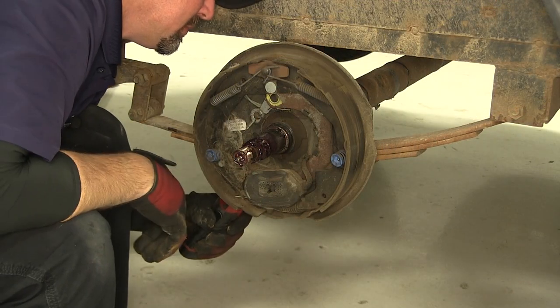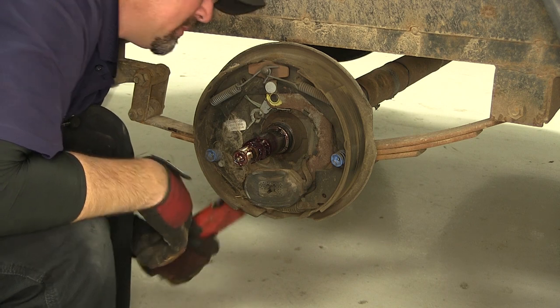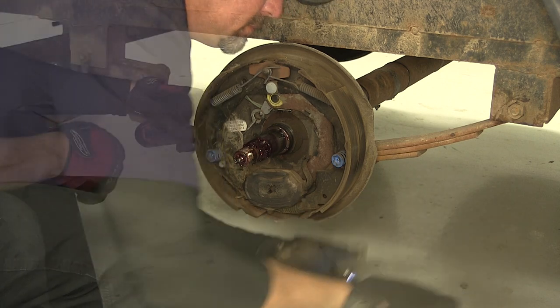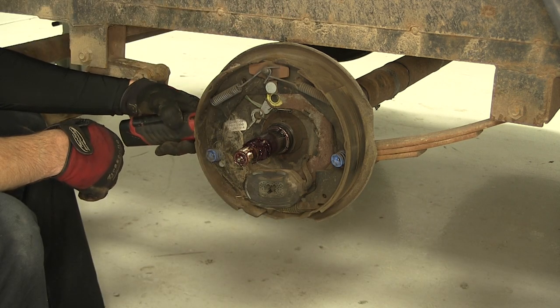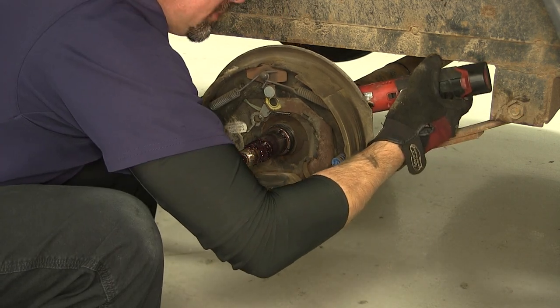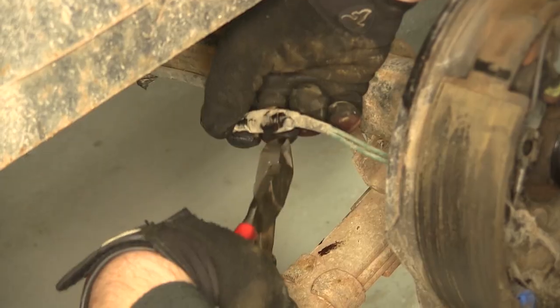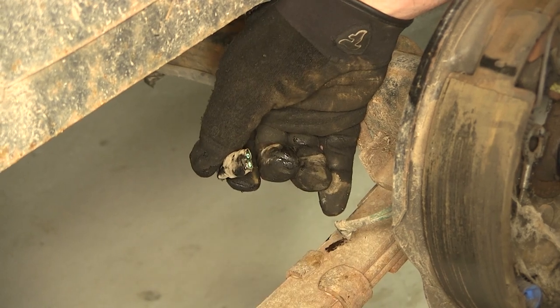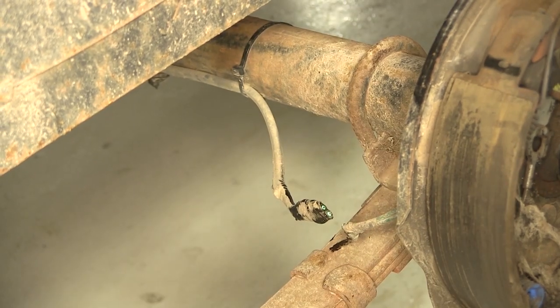Next, we'll need to remove the backing plate and brake assembly. The backing plate is secured by four studs that go through the backing plate, through the mounting flange on the axle, and secure it with a nut. We're also going to go ahead and disconnect the electric — I'm going to cut it off here at the connection point.